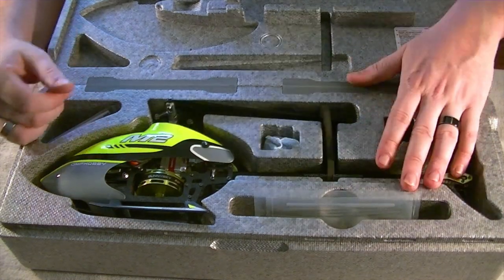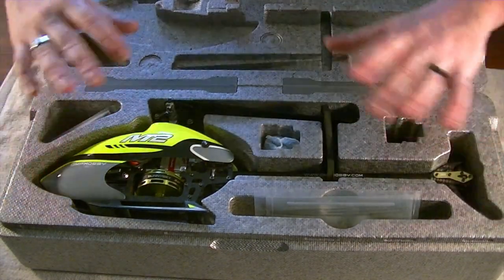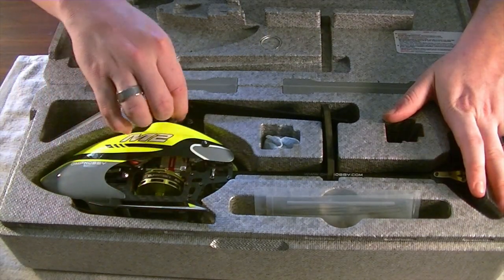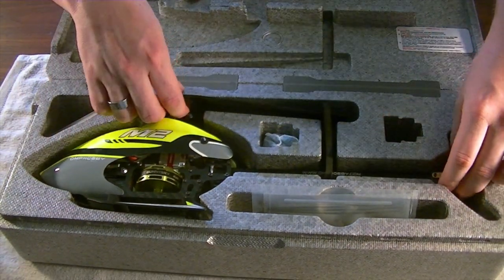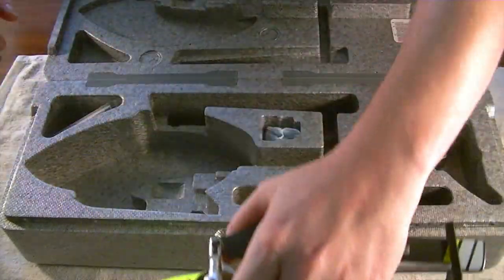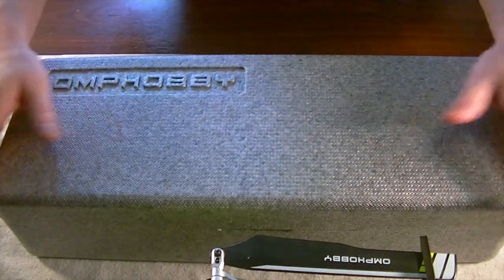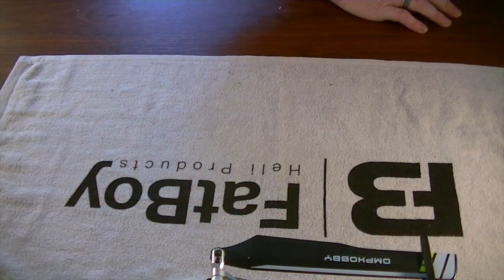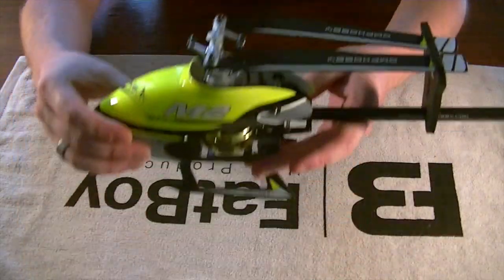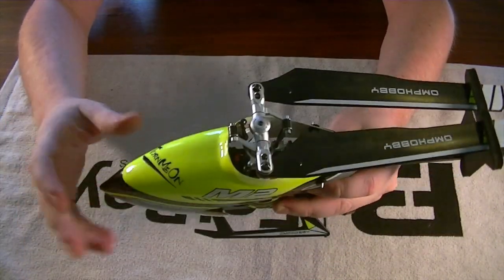We're going to take it out to the field, do our test flights, and get a real final review on everything. But just right out of the box, I already have the jitters — I can't wait. So let's get the machine out here. We've got the M2 version 2.